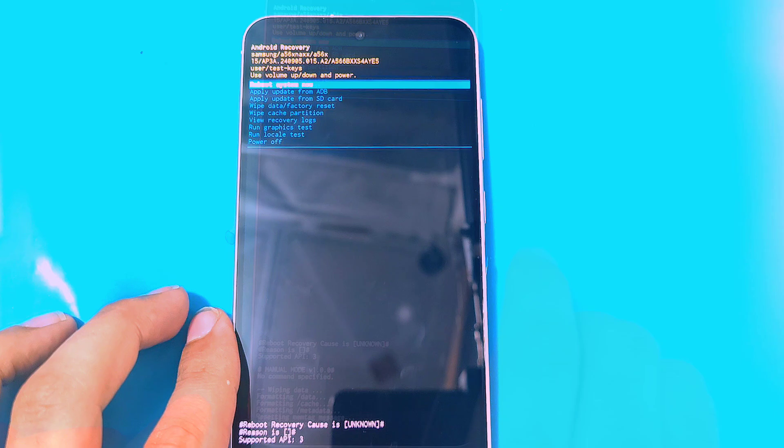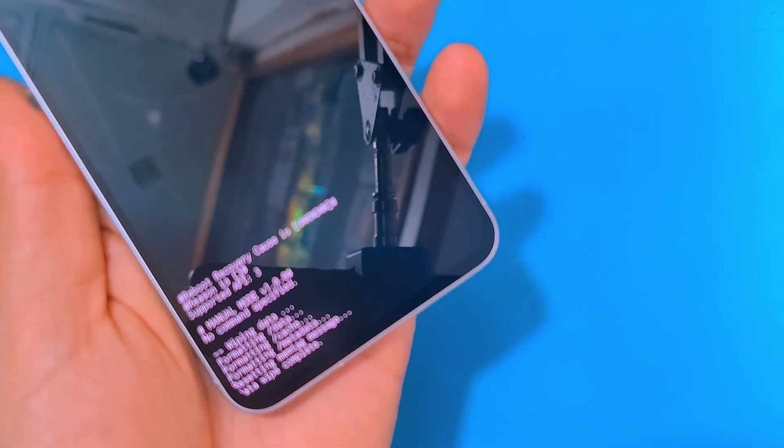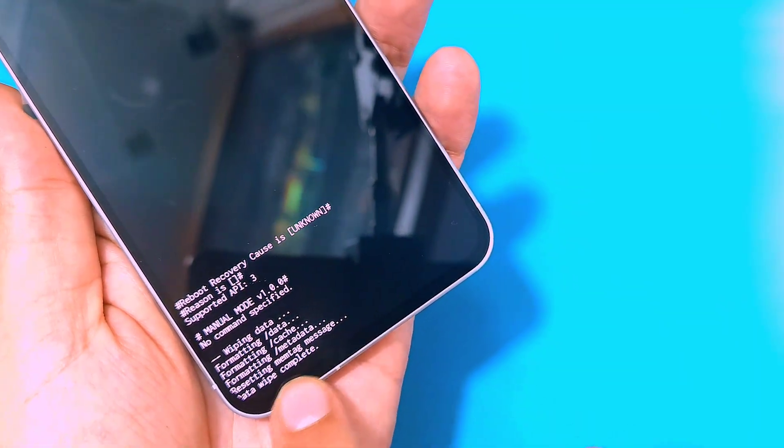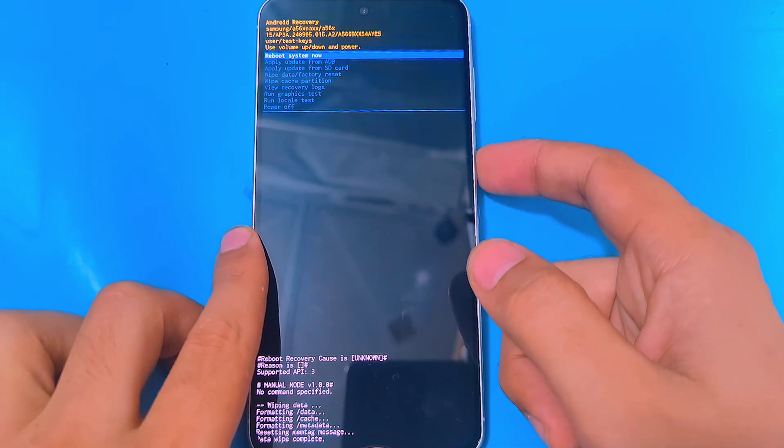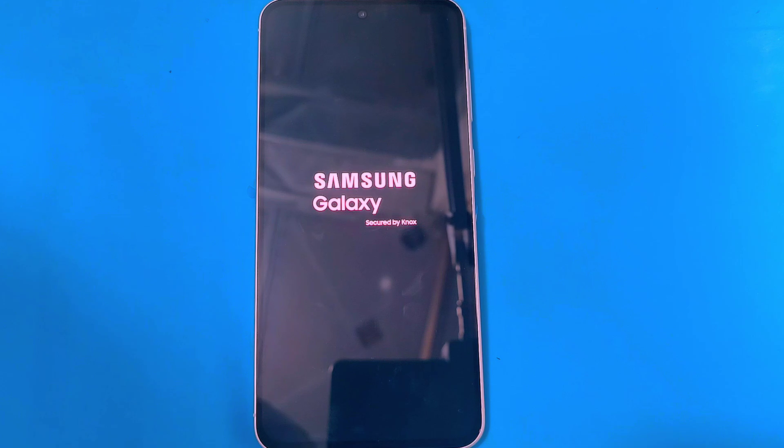This will completely erase all the data on your phone, including your pattern or password. After the data wipe is complete, select 'Reboot System Now' and this will reboot your phone. After the reboot it will take some time to load up, so you have to wait for it.